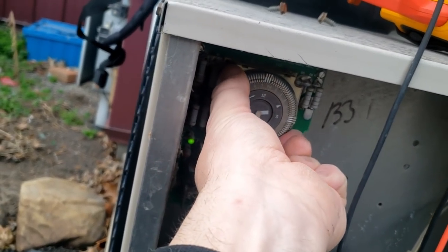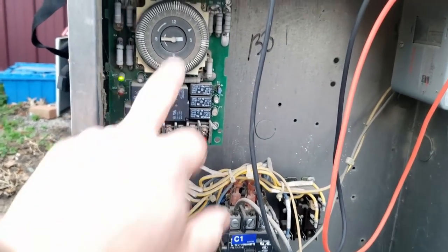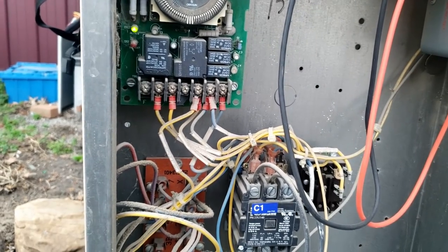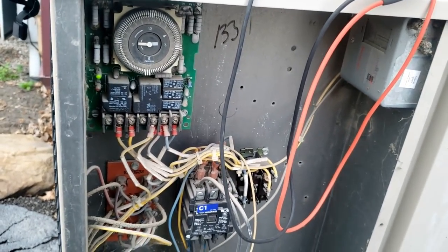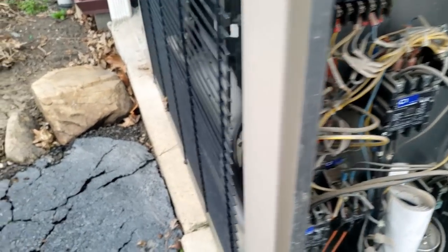You can see all the dust — a lot of stone driveways around, a lot of things going on all over the place. So we have both legs of power. Let's check and see if we've got a signal. Chances are I'm thinking it's probably a low pressure switch.